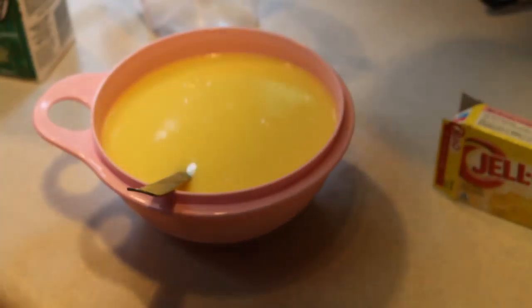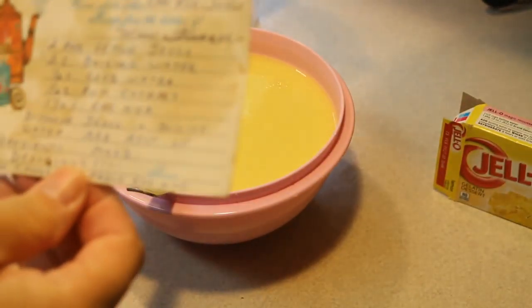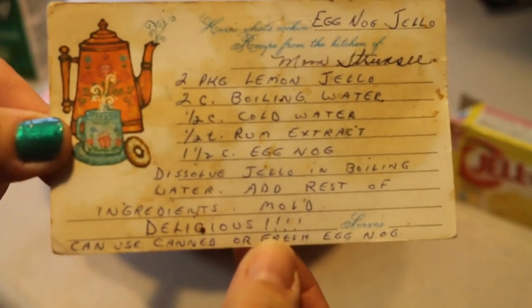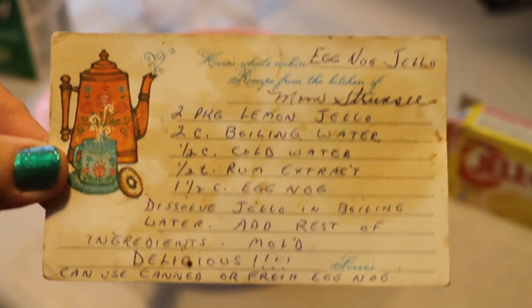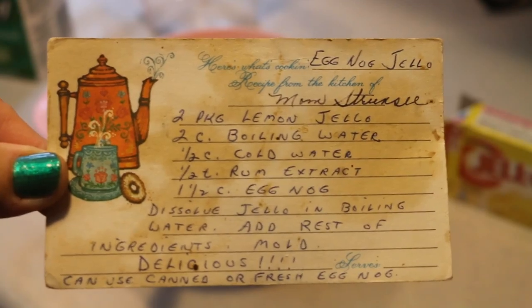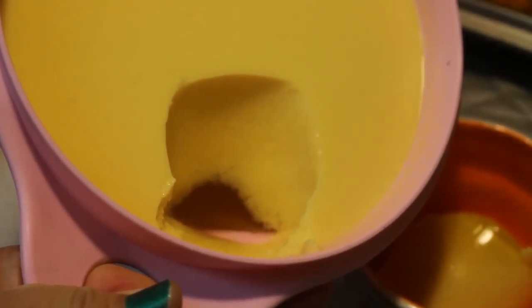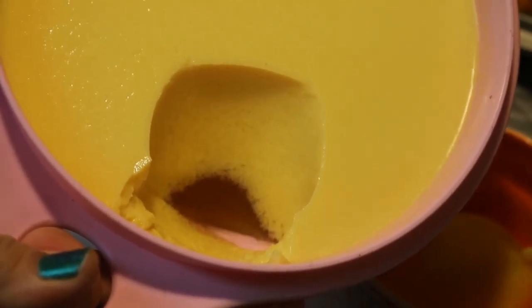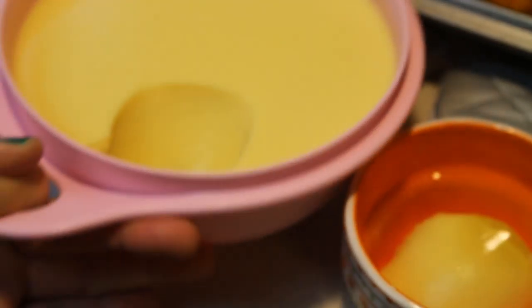I'll show you this — it says 'delicious' with four exclamation marks there in my grandma's handwriting. I love this. I'm not sure you can see this, but the eggnog did divide from the lemon jell-o, but the eggnog has solidified.